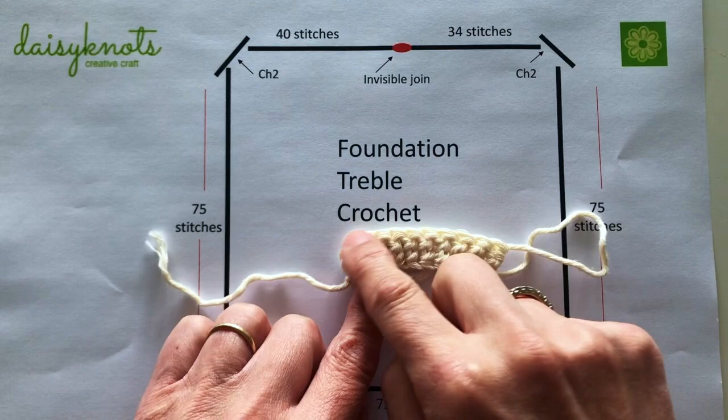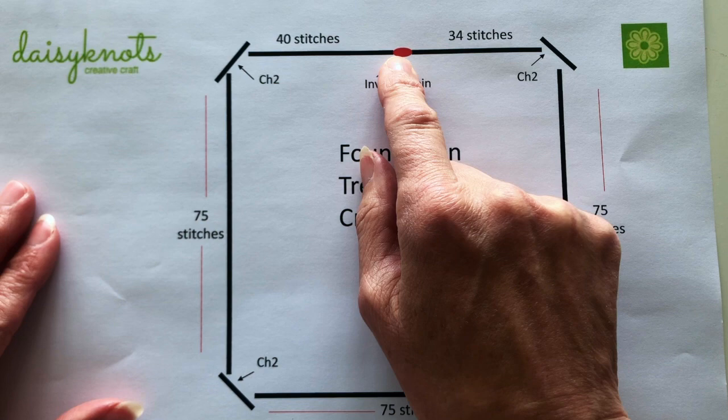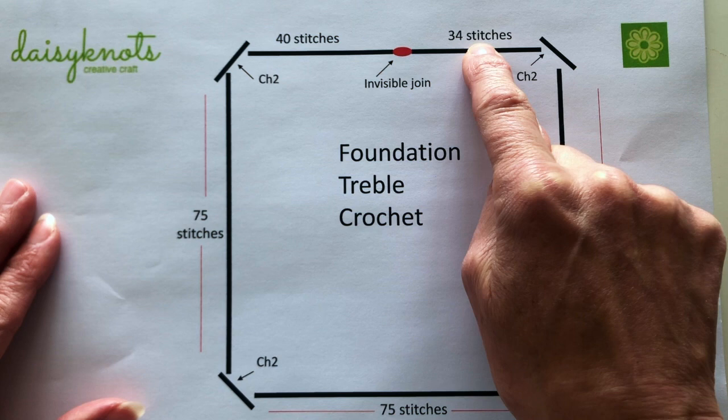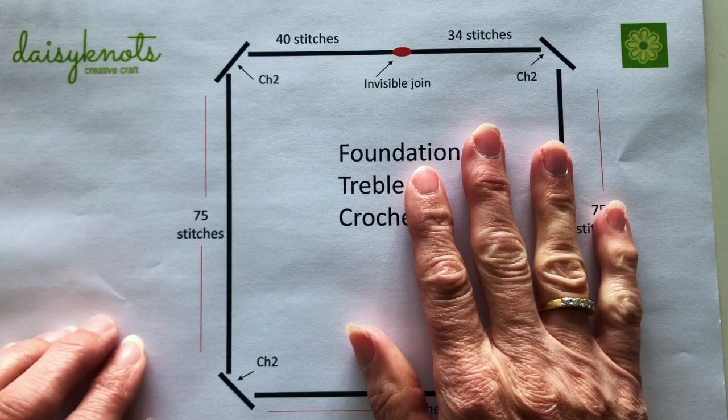You can see I've actually drawn a picture here showing the treble crochets. We start at the red dot on the diagram, do 40 stitches to the first corner where we chain two, then another 75 stitches to the next corner, chain two, and repeat — 75 stitches, chain two — all the way around until that last section which has 34 stitches. Don't worry too much about these numbers right now; it will become clear as we work through the tutorial.